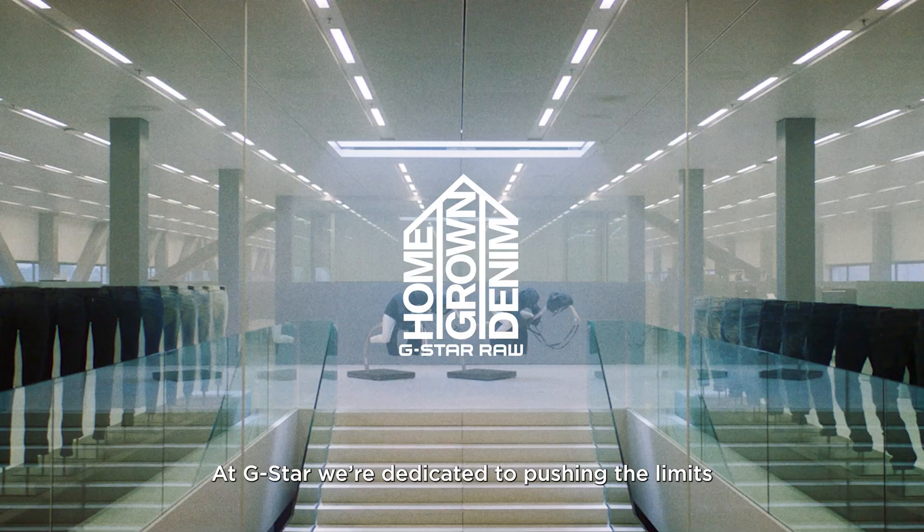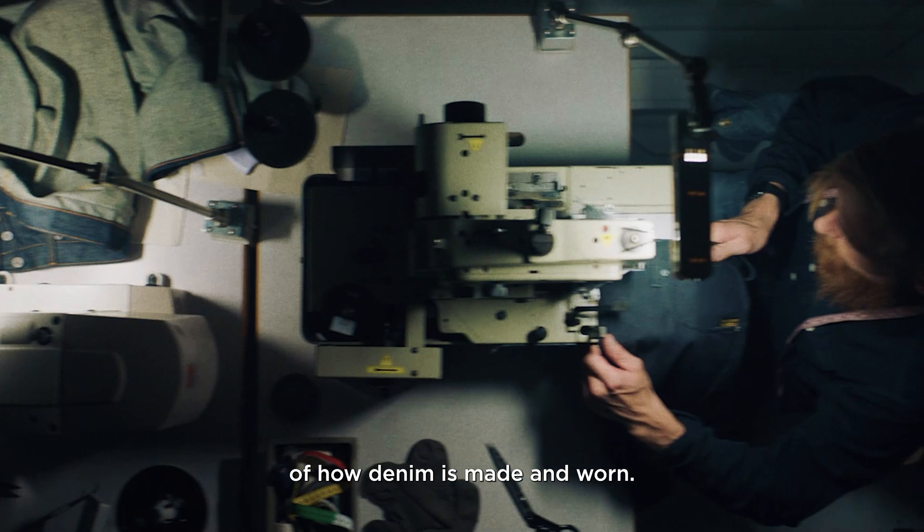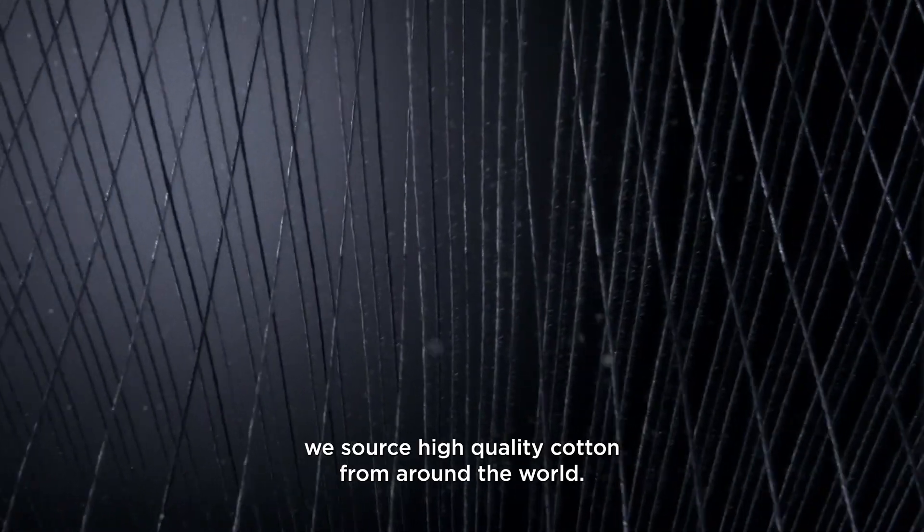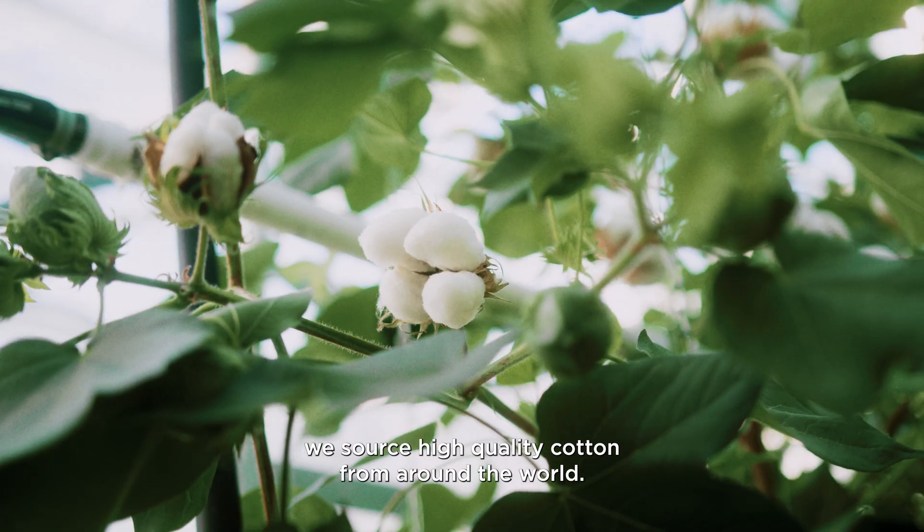At G-Star, we're dedicated to pushing the limits of how denim is made and worn. To make the best denim we possibly can, we source high-quality cotton from around the world.